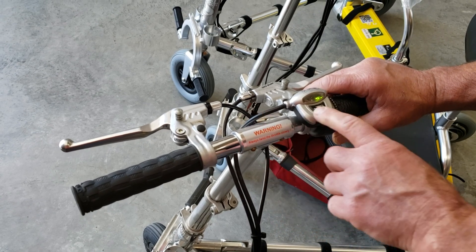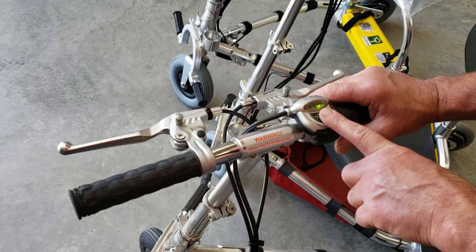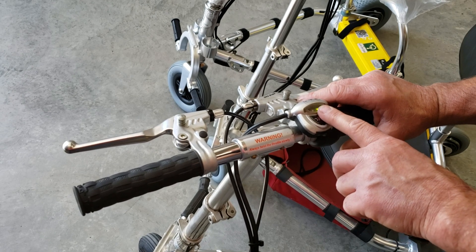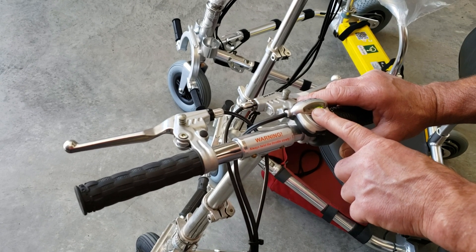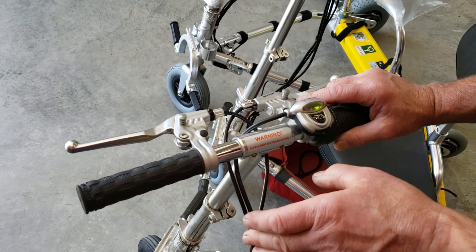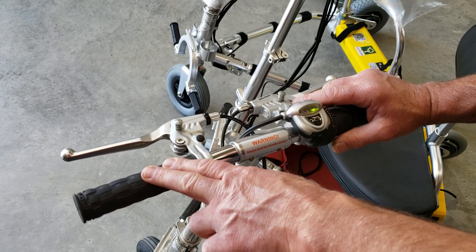This setup also has an amber light in the middle — it's a very short phase indicating that your battery power is about to run out. On these scooters, the jumps between green, yellow, and red were relatively short. So you'd have a green phase for a very long time, and then yellow and red would happen fairly quickly without giving you enough warning to usually get to where you needed to be to recharge.